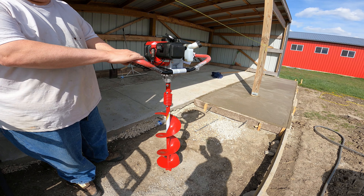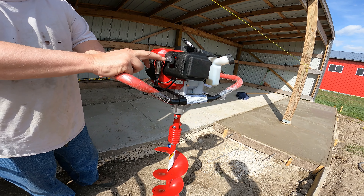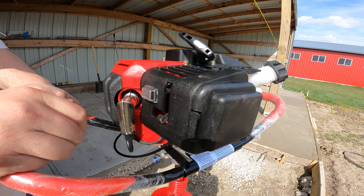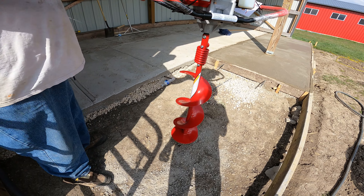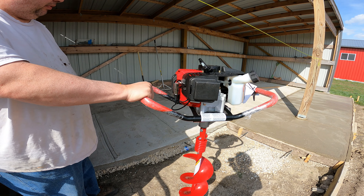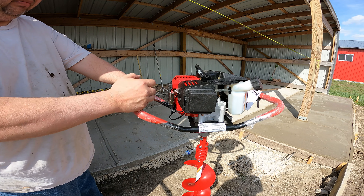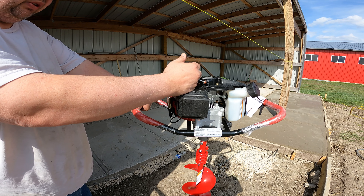This is our first hole with the earthquake auger — got it off Amazon or Walmart. It's got an on/off switch and a choke. I started it up once already so maybe it doesn't need much choke. The ground here has been packed hard from driving the tractor in and out while dumping concrete, and it's been wet, so this ground is super hard. We'll see how we do.